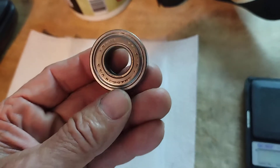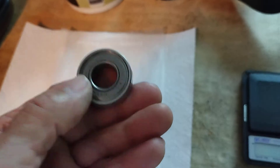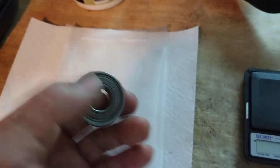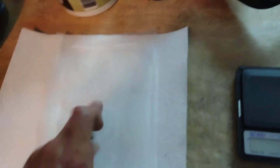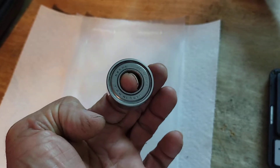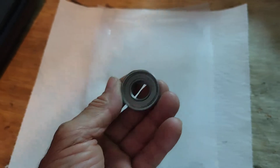This is a used bearing, but it's a very good bearing because you can see right there it says Made in USA and it's got a name on it — Norma. It's not just some fly-by-night Chinese bearing. Now you can see this bearing works. It's good, it's smooth. See how it spins? That tells me there's no grease in here.